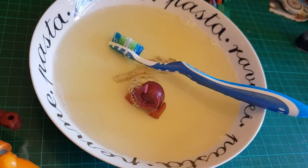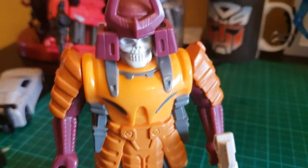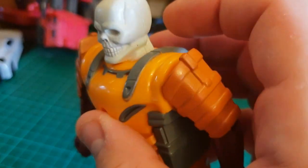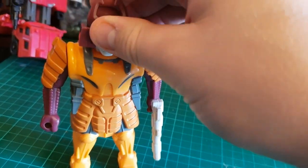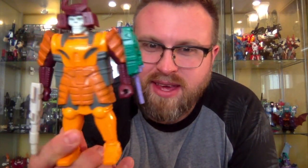Here is Bludgeon after his nice bath — he's come up really, really well. Look how clean that gun is, look how vibrant the orange is, and his skull — actually some of the chips are just pieces of dirt. Look how clean he is! There are a couple of chips here and there on the paint but I'm not too bothered. This guy is absolutely beautiful — here is the lovely Bludgeon, all nice clean and shiny.